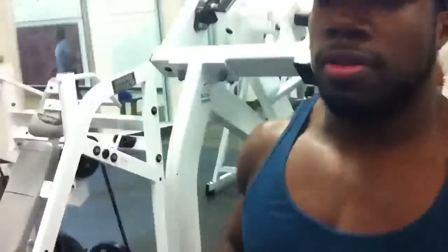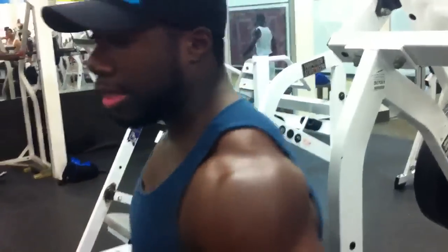I just did a few reps here. I usually do 12 to 15 reps, but keeping this slow tension keeps the weight on your shoulders the entire time. Keep the tension on your shoulders — that's the best way to do it. Try to keep the weight on your shoulders and keep the motion constant.